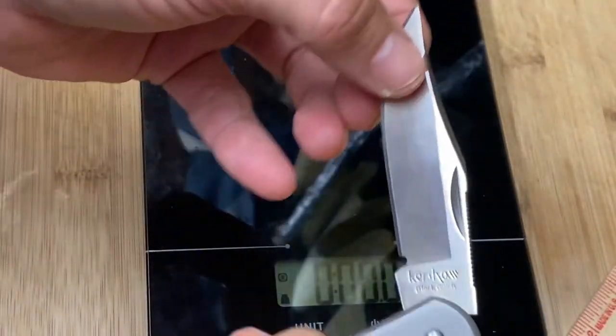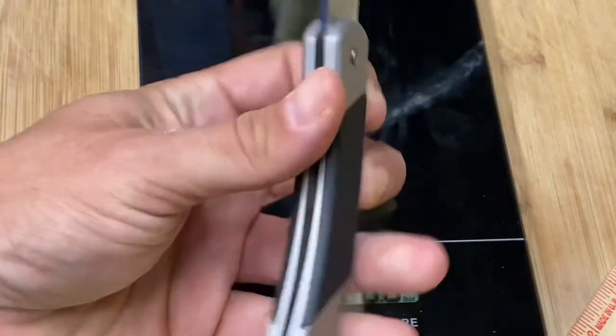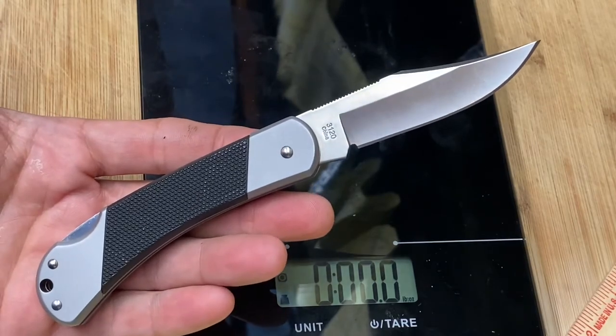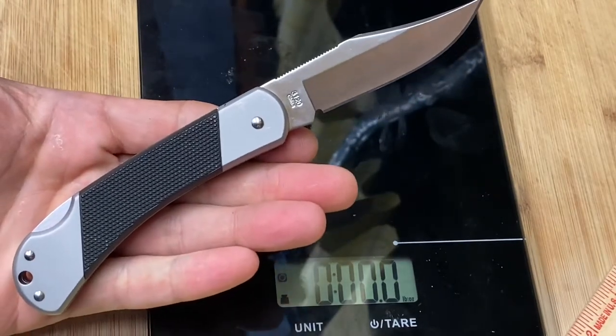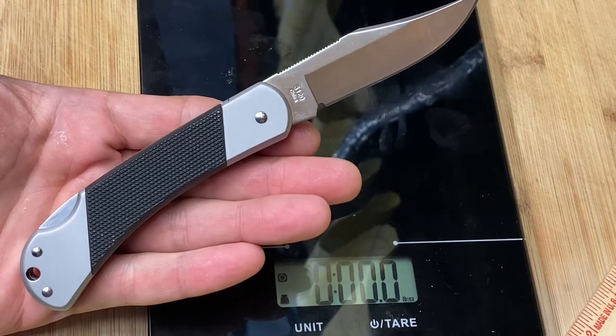Thank you so much, Stuart — this is an awesome knife and I'm really going to enjoy this bad boy. This is the Kershaw Black Gulch 3120, a beautiful, very sharp knife that you can probably still find on eBay today. I will be carrying this tomorrow. Alright guys, take care, see you later my friends, and God bless you.